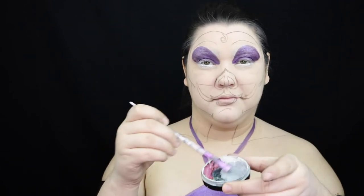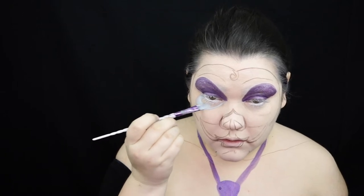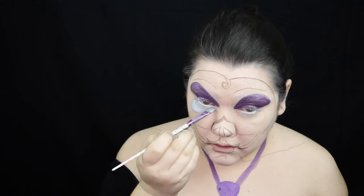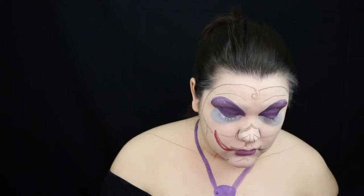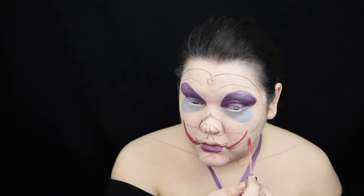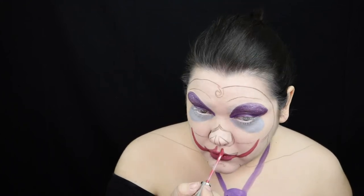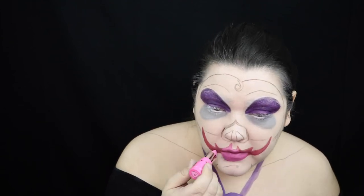Now I'm going to mix together some black and white Mehron paint to create a light gray and use that as my under eye bags. And I didn't show this product, but this is the Lime Life by Alcone Liquid Lipstick in shade Rose, I believe. I go along my lips with this and I think it's a little dark, so I went over that with the Jeffree Star Dollhouse Lipstick.